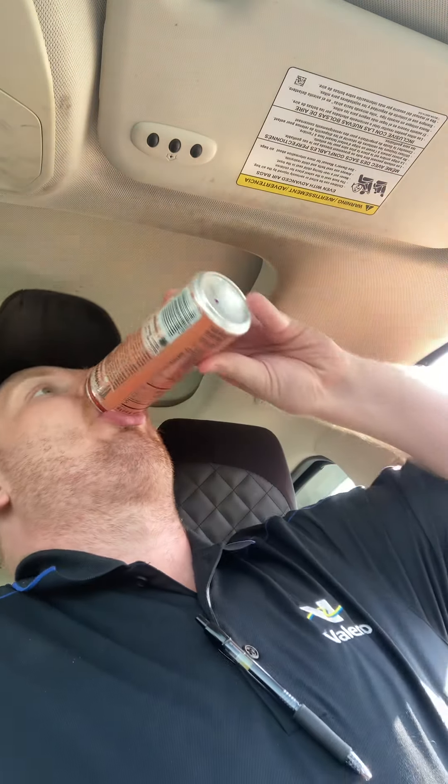Yeah guys, I'm telling you, even from the first taste, this flavor is really good. I would go get a can of this and try it — I think you'll probably like it, it's not bad at all. I could definitely drink that again. If you ever see one of these, give it a shot — you'll probably like them, I guarantee it.